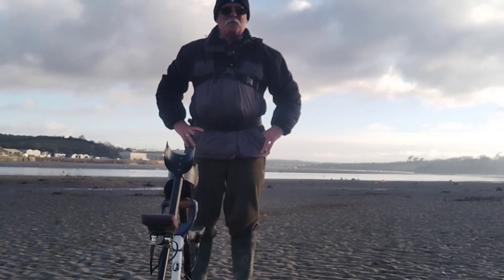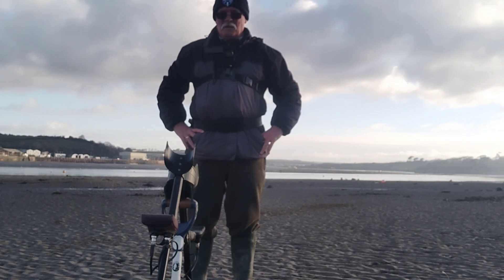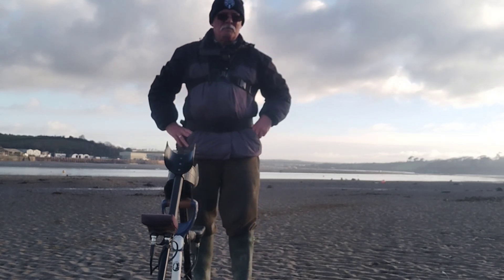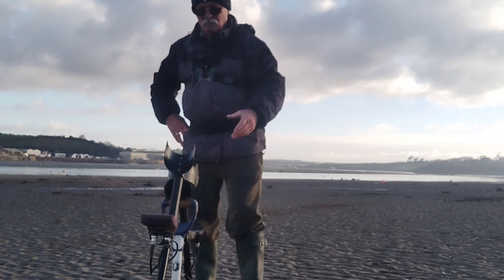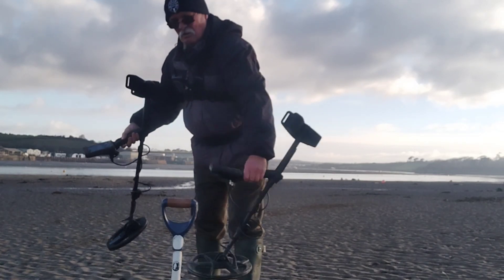Good morning everyone. Something a bit different today — I'm on the local beach on the wet sand. What I'm going to be doing is testing the Legend and the Simplex on the wet sand with different pre-decimal coins, and also a gold ring and a silver ring. I should probably bury them about five inches deep. A lot of viewers have asked me about VDI numbers on the beach, especially on the wet sand, because that's where I find most of my finds. So I'm going to start burying some different items and show you what happens with VDI on both the Simplex and the Legend.